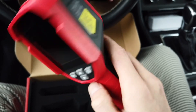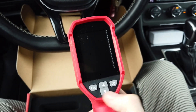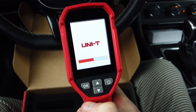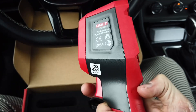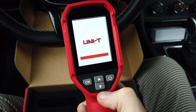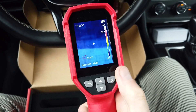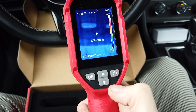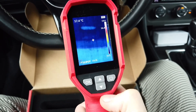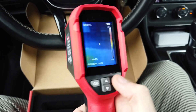The IP54 rating addresses concerns about moisture and dust. To turn it on, press and hold — it will load in a couple of seconds. With a short press you can put it to sleep, with another short press you can wake it up, and a long press shuts it down completely.